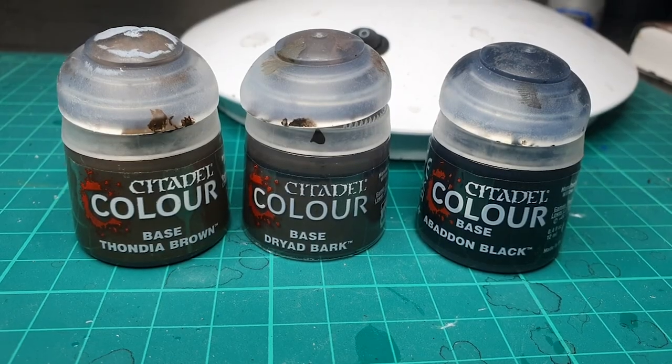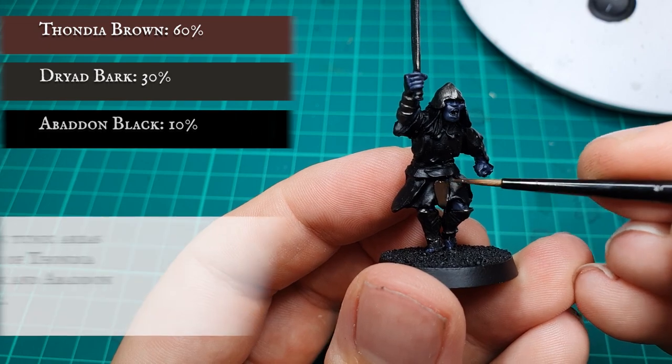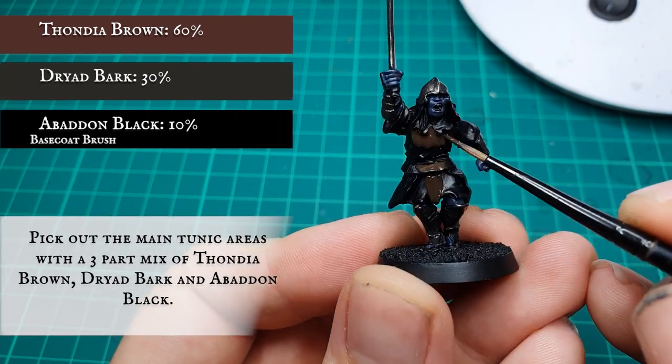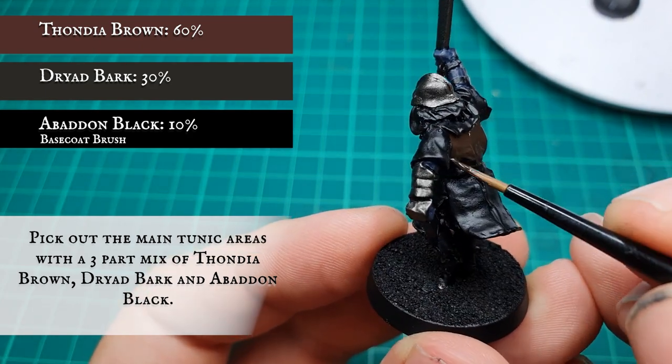The majority of the tunic was painted with a mix of Thondia Brown, Dryad Bark, and Abaddon Black. The benefit with these models is that the gray and black areas can be interchanged across various sculpts to really give your army a unique feel.